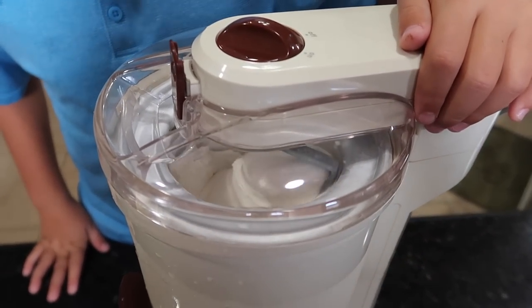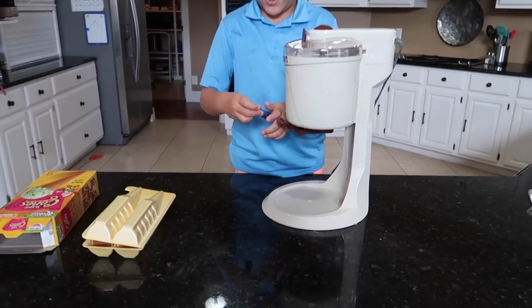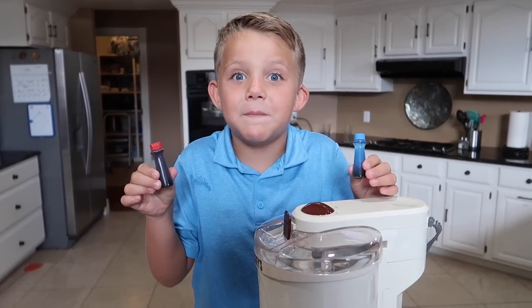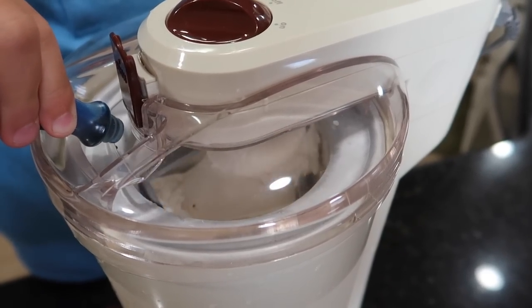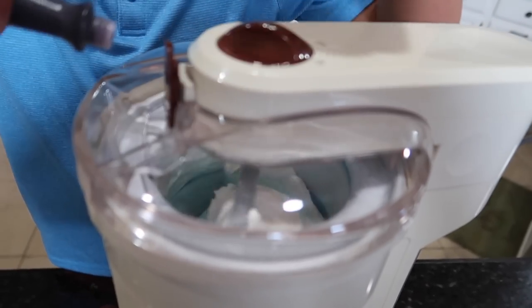Hey guys, I think our ice cream is almost done. It's time to add the food coloring. We're going to add the color blue and the color red, so it will be the color purple. But our goal is to make it look like a rainbow. Here we go — time for the red.